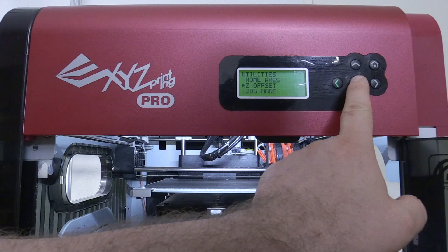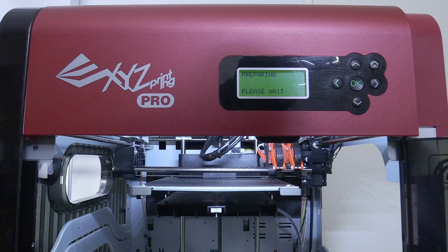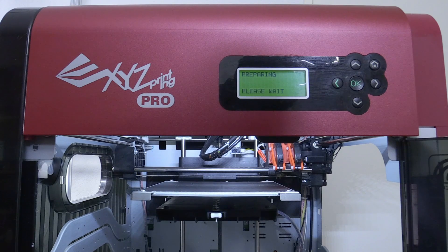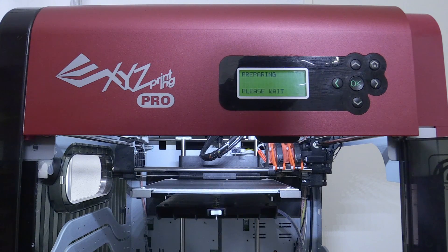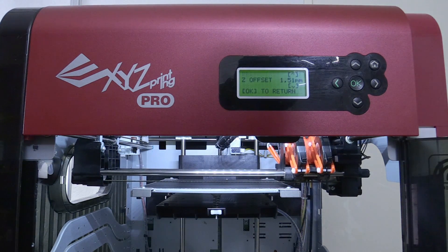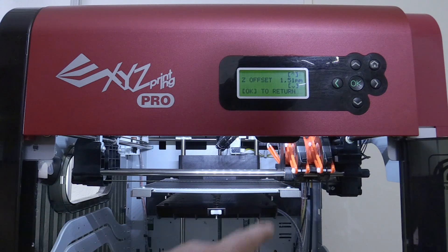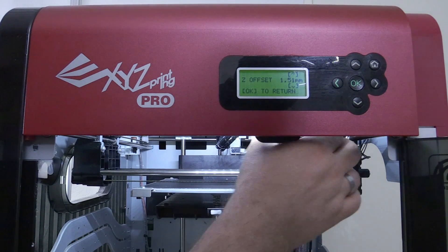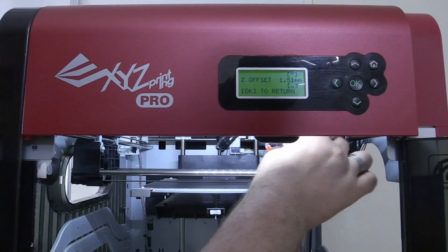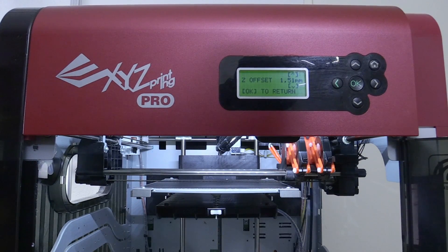Now I go to the Z offset and it prepares the Z offset mode for me. Again the bed will be leveled to the correct height, just as it did during bed calibration. But what it does now is bring the carriage to the front and then the power to the motors is turned off. Because the power is off, I'm now able to move the carriage around manually. So we're now going to adjust the level by hand.